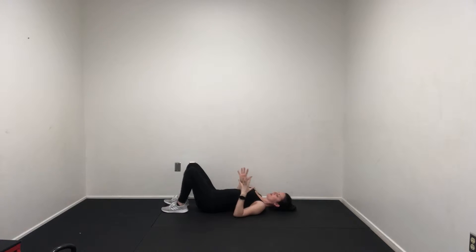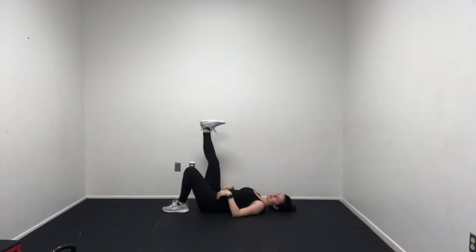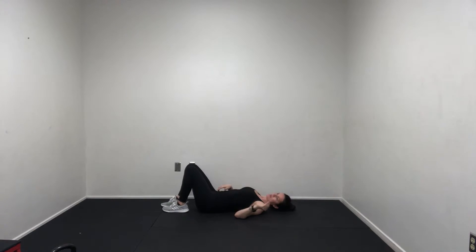Single leg hip ups. You're going to lay down on your back. Instead of doing a single leg hip up where we kick our legs straight up in the air, we're going to use a little bit more stability through that leg and try not to rely too much on that one leg and putting too much pressure into our abdomen. Feet are hips width distance apart, maybe a little bit more narrow. Feet are pretty close to your butt.